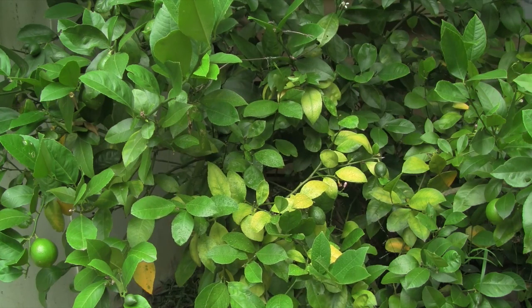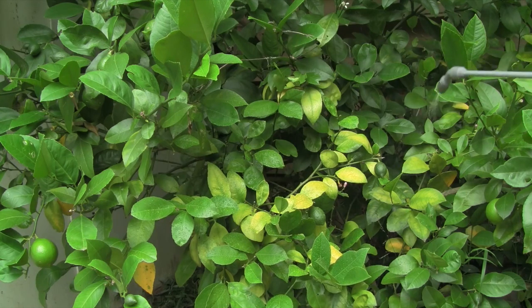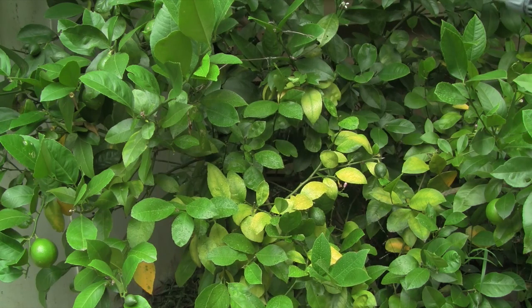Give the leaves a good drenching — do the whole plant, even the bits that aren't yellow — and you'll see the plant bounce back fairly quickly.